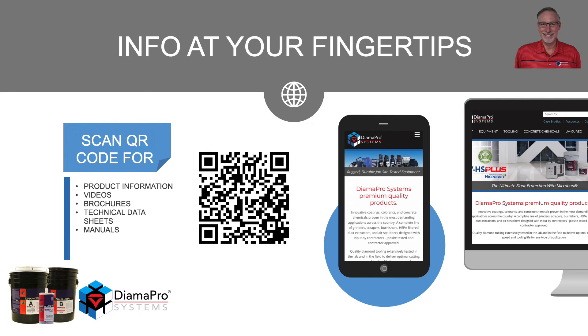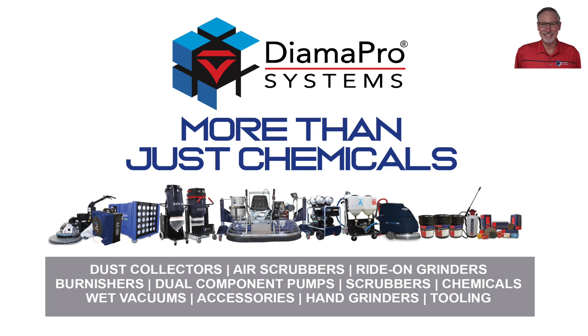With all DIMA Pro Systems equipment and chemicals, on the bucket or piece of equipment there is a QR code. Scanning the code will bring you to the website with all the information, including product information, videos, brochures, technical data, and the manual for the equipment. Thank you for your time. If you have any questions, please contact your DIMA Pro Systems representative.